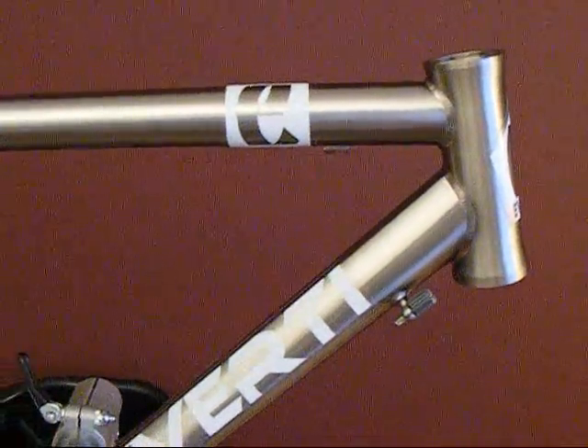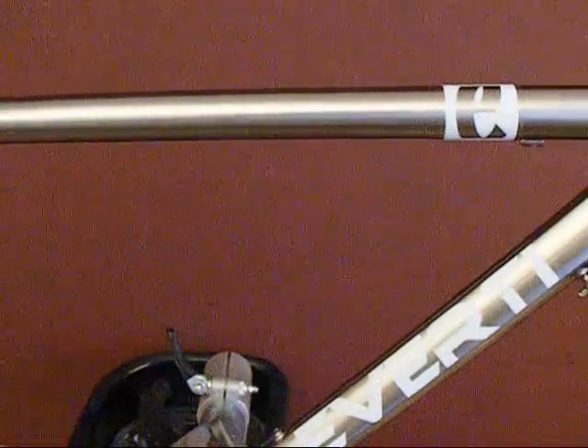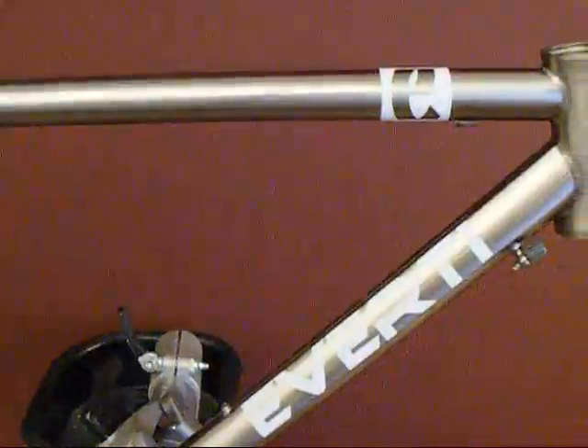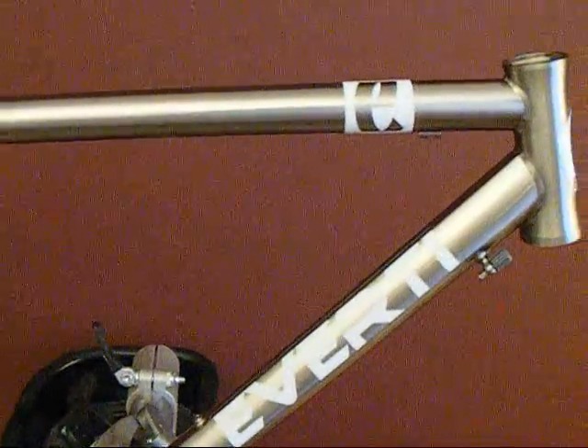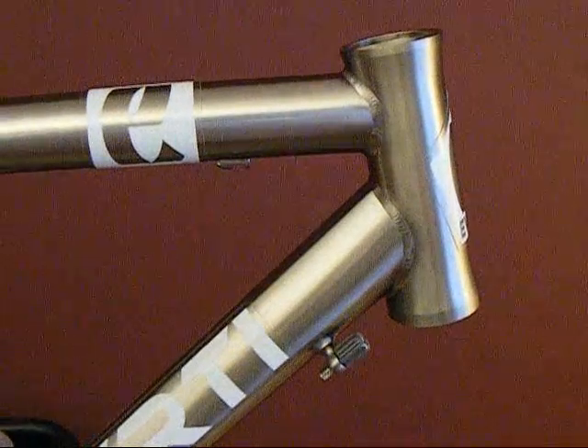Double butted tubing on the main triangle. That takes away tubing where the stresses are less, and gives you thicker walls at the higher stress areas where the welds are.